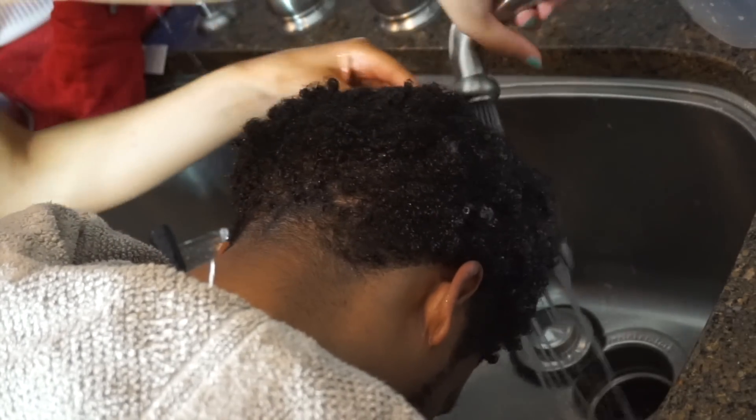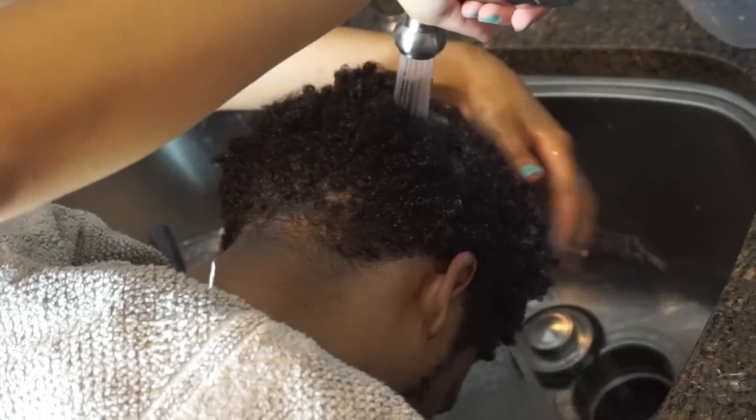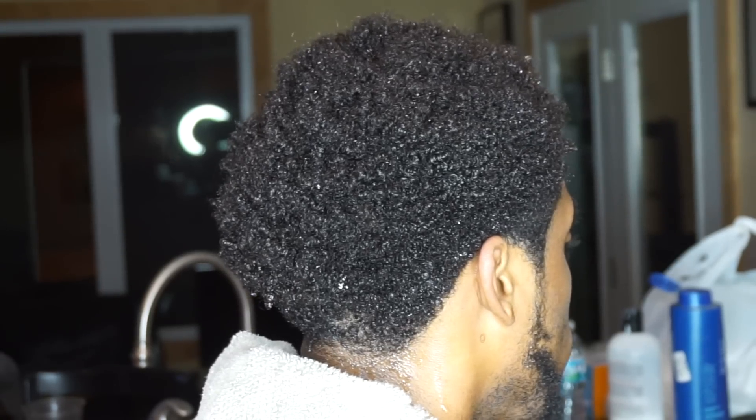Conditioner is really good for your hair, so you want to let your conditioner sit on your hair for about 10 minutes before rinsing it out so it can soak in and do work. As you can see, his hair is a lot shinier and healthier looking than it was before I washed it.